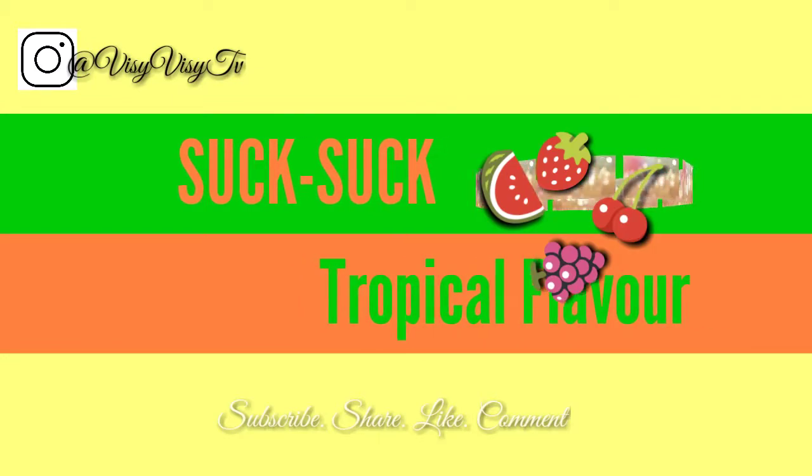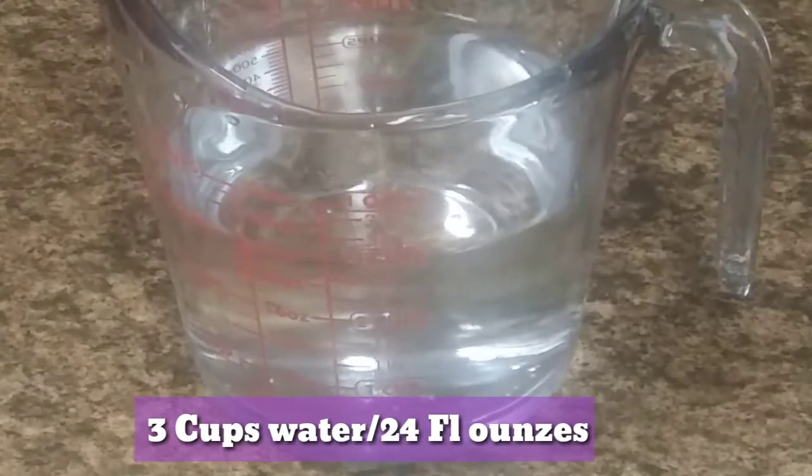Hello guys, I hope you're all doing well. I'll be making for you today a suck suck recipe. This is not going to be the traditional suck suck recipe — we're going to be using Kool-Aid. We drank Kool-Aid quite a bit growing up as children. In the Caribbean it's very hot, and Jamaica is also hot most of the year, but summers are usually super hot.